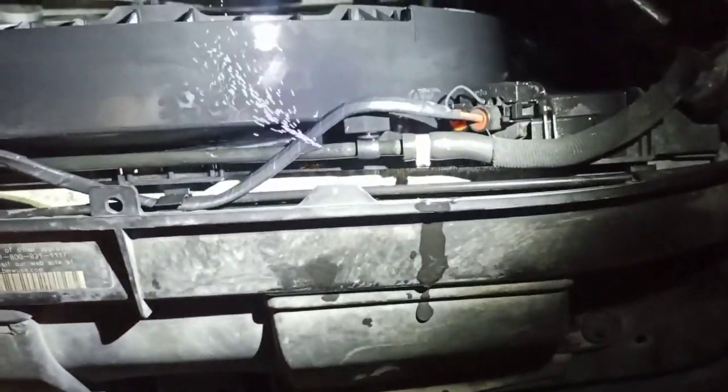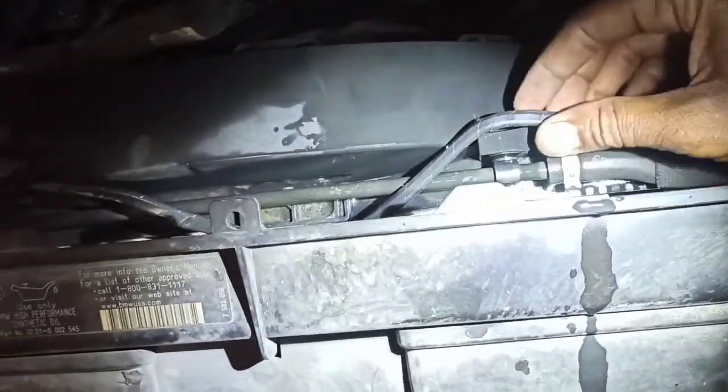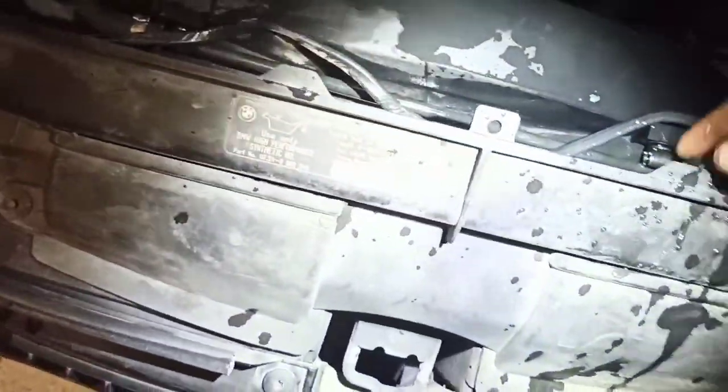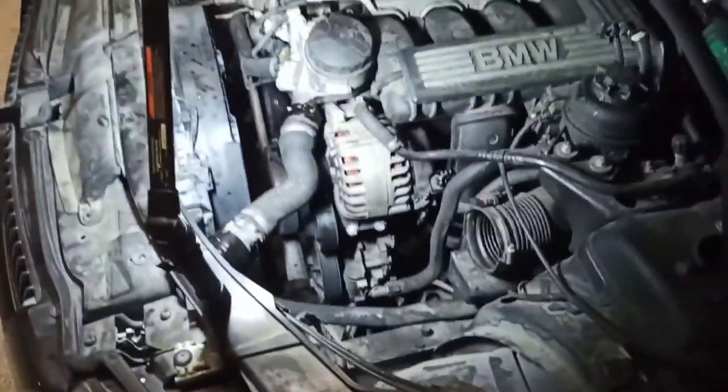I think we got our culprit right there. Got the system pressurized — we actually have no pressure at all, but we still got enough to see it. This hose has to be replaced. This whole line is rotted. I just gotta go get a new one, splice it up from here to there, and that's about it. No big deal.